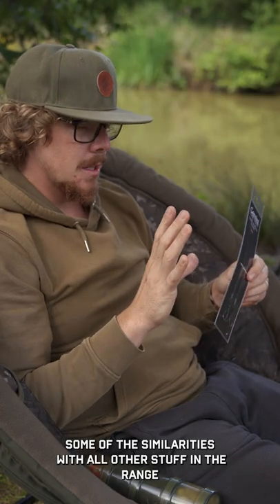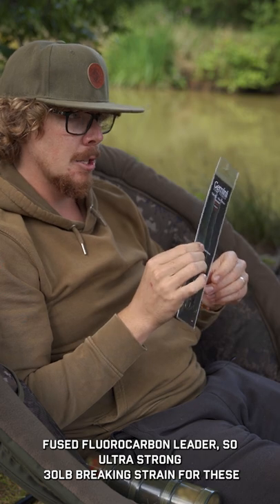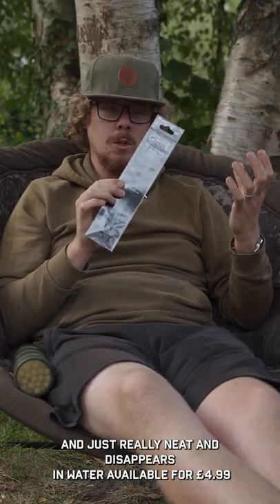Some of the similarities from all other stuff in the range: a fused fluorocarbon leader, so ultra strong 30 pound breaking strain for these, which is really neat and disappears in water.